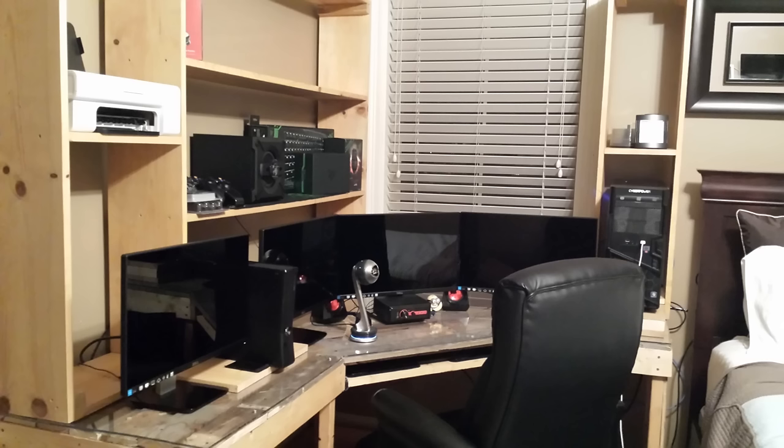Here I finished the setup — printer, subwoofer on the shelf, Xbox 360, and all four monitors. Those monitors are Dell S2240Ls — I got them buy-one-get-one a couple months prior, so basically four monitors for the price of two, about $500 total. I really liked them because they were bezel-less, so they fit together nicely in a three-monitor setup. They have a glass screen, and since the window faces the back of the computer, there was never any glare.